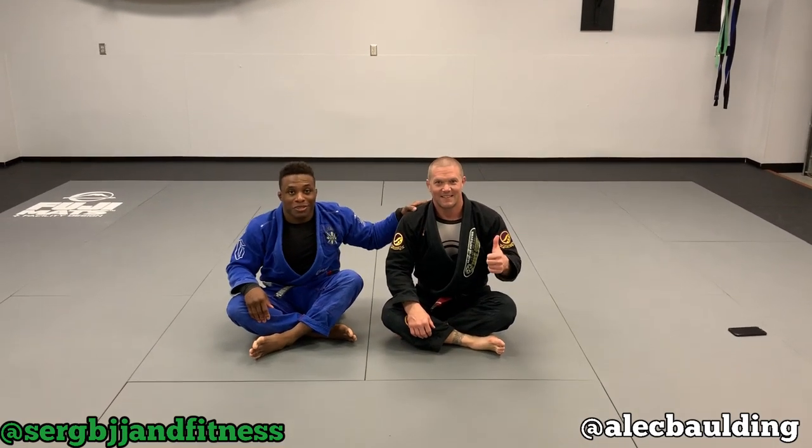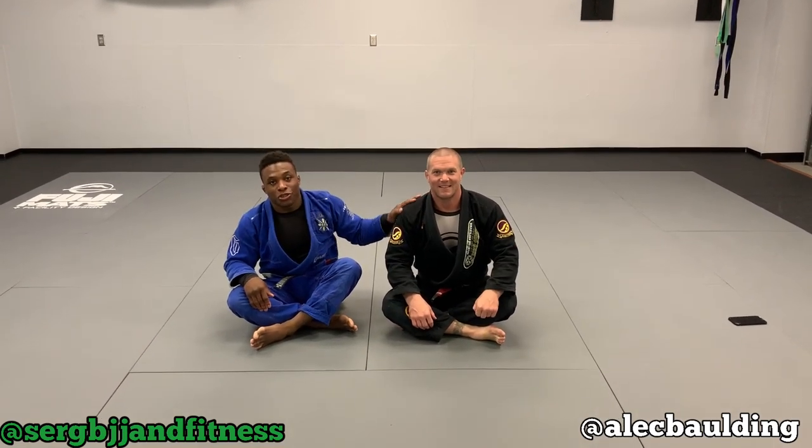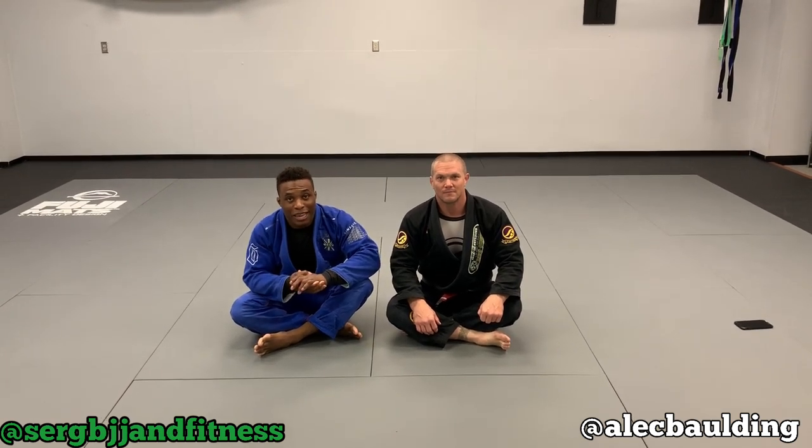Hey guys, I'm here with Sergi at his school in Savannah, and today I'm going to show you an arm bar attack. One of my favorite ones that I learned a long time ago, and I just want to share it with you guys.